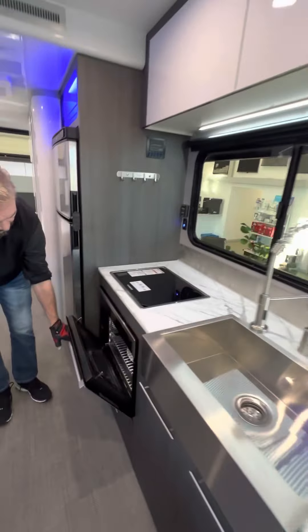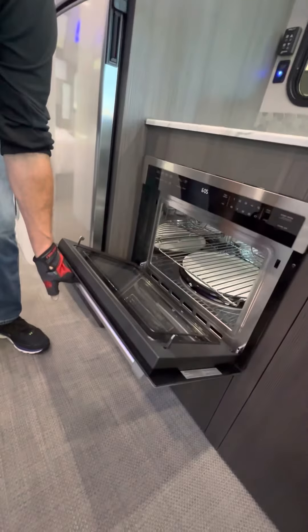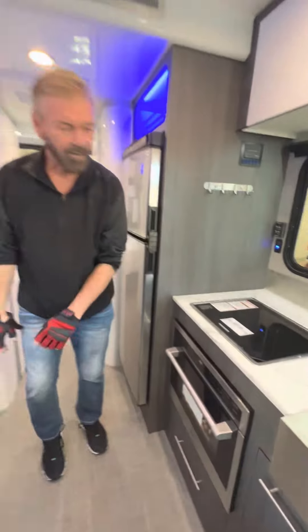And your oven's right here, folks — microwave convection and oven. Large refrigerator as well.